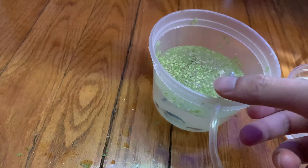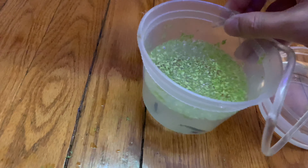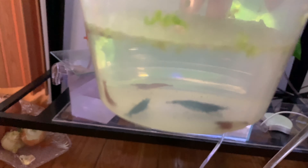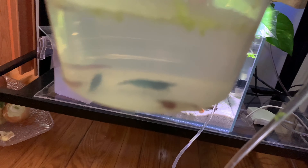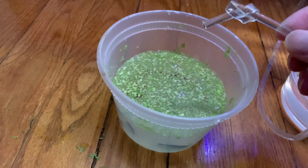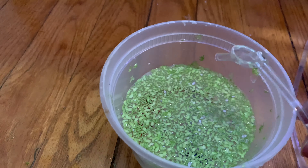Alright guys, I just got a couple shrimp right here — I think like six of them or something. Got them in this little container with their own water. Pretty dope colored ones: blue, red, and there's one with a clear back. I'm gonna let this drip acclimate.